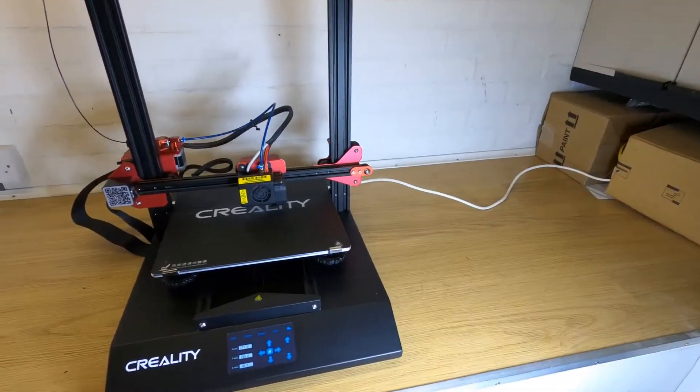Now onto the cons. There are a few annoyances with this printer that just make it a little bit finicky when getting it running perfect every time. I wouldn't call them faults because the only reason this printer is at the price it's at is because more expensive components weren't used — the only way the manufacturers are going to iron out all the problems is to charge more for the printer. What Creality have actually done here is create a very inexpensive printer that is very capable.